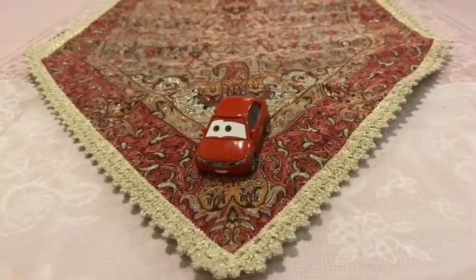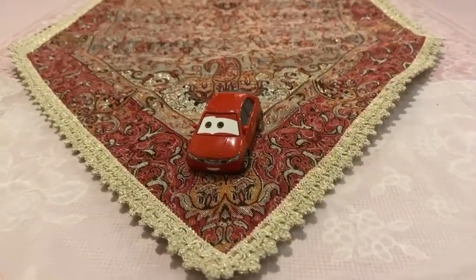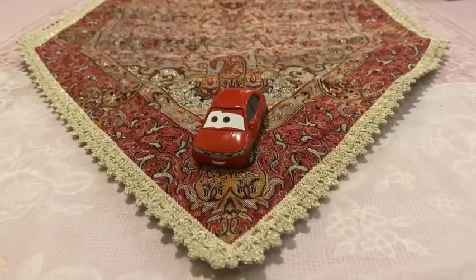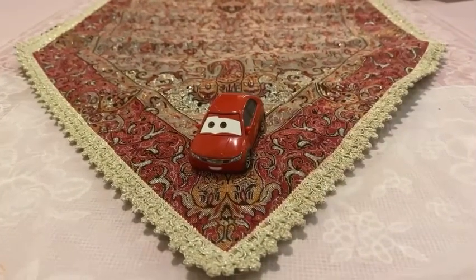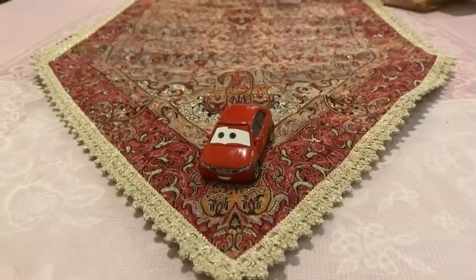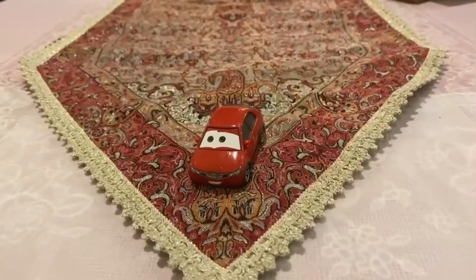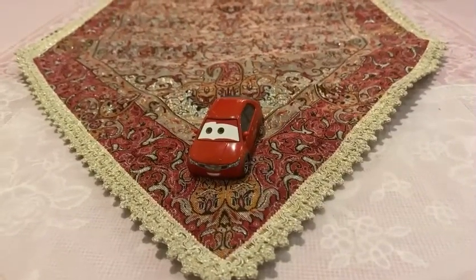Today we are going to be looking at this car in the single pack, which has been released in 2016. It is another Japanese car from the Cruisin' Tokyo series.